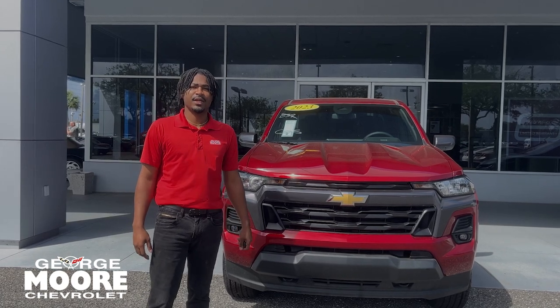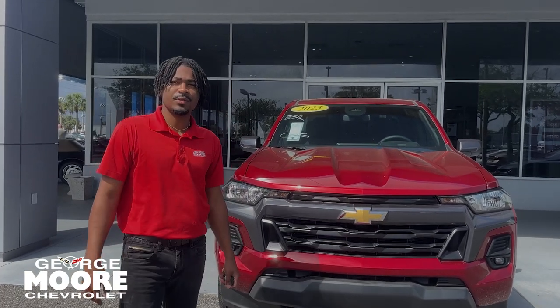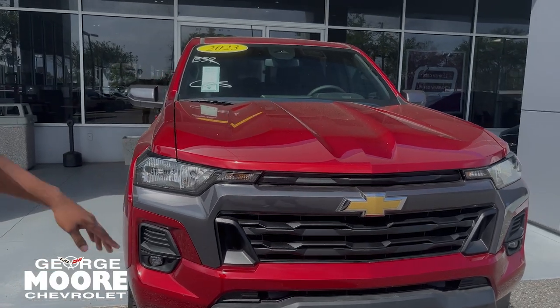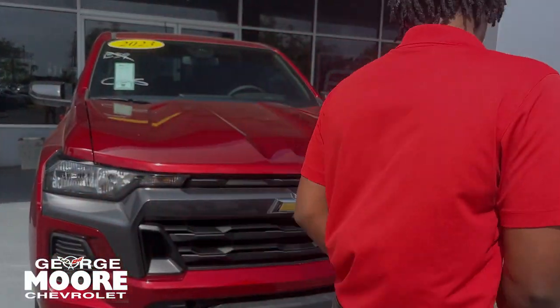How's it going? This is Lakewood George Moore Chevrolet. I'm going to give you a quick walk around over the 2023 Chevy Colorado. This is the LT model. You got your red radiant on the outside.